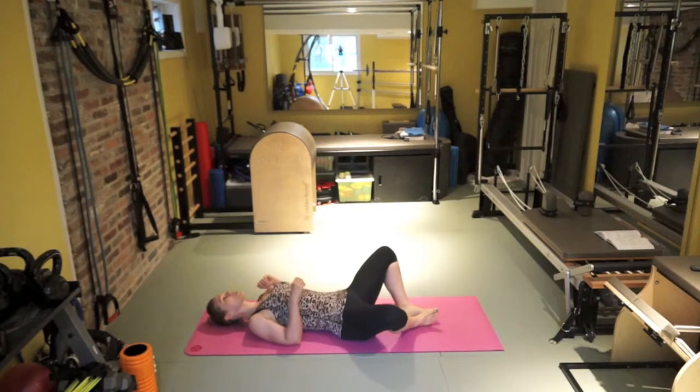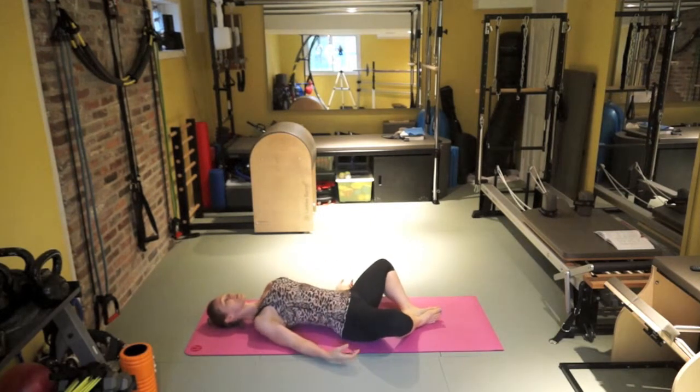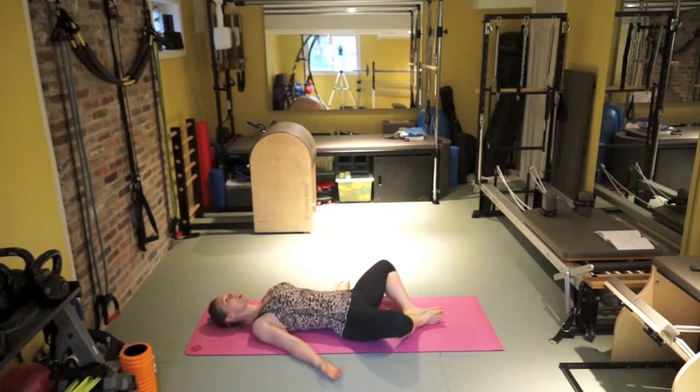Let's just lie down. Place your feet in a butterfly position. Walk your shoulder blades in, palms facing up. Try to relax your inner thighs and hip flexors and just stay here for a little bit.